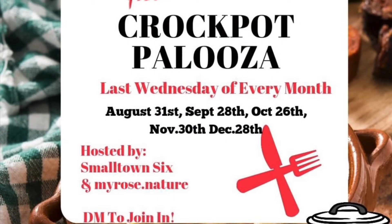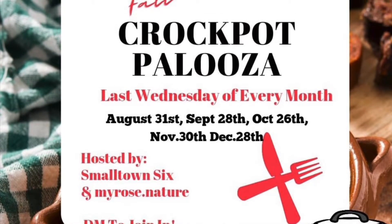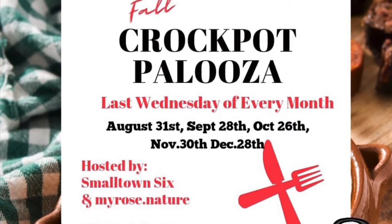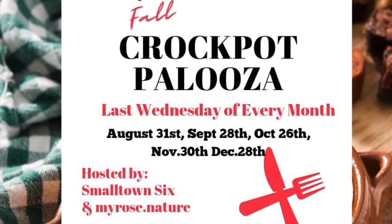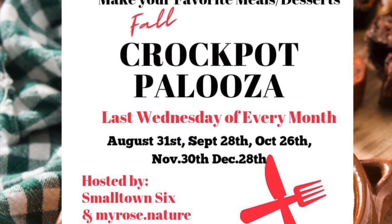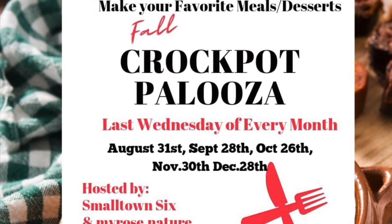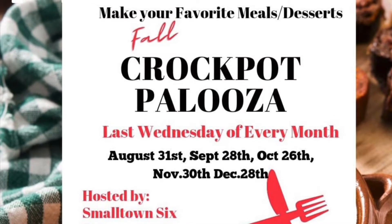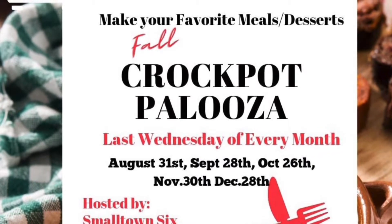Hello, this is Melissa from Buckeye Girls Decor and Lifestyle. This is Crock-Pot-a-Kalooza for this fall, and this time we're going to do Crock-Pot Beef Sandwiches and Crock-Pot Apple Slices to make a nice healthy meal for fall. The host of this collaboration is Small Town Six and Jessica Myrose. Their links are in the description box and the link to the playlist. Please check out everybody's fall Crock-Pot and Instapot cooking ideas.